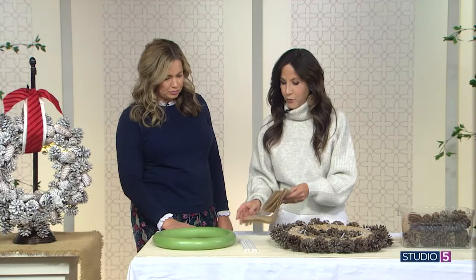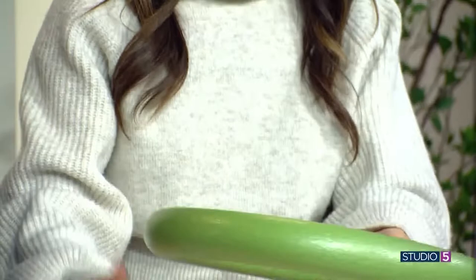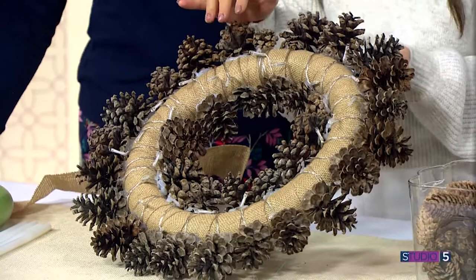Lots of glue. So the first thing you want to do is grab some burlap ribbon. You're going to start wrapping it around the wreath form and then just hot glue the edge and wrap it around the entire thing, because once you put the pinecones on here, you don't want the green form to be showing through. This is just a wrap — kind of a foundation. After you do that, you're going to grab your battery-operated lights and I will link all my products on my Instagram page.